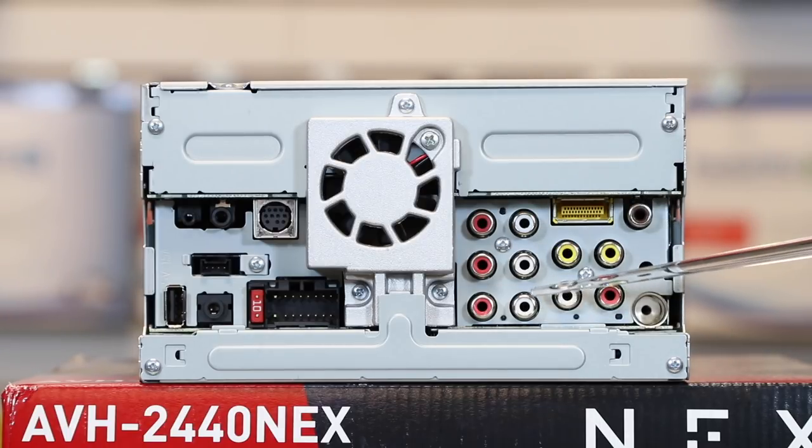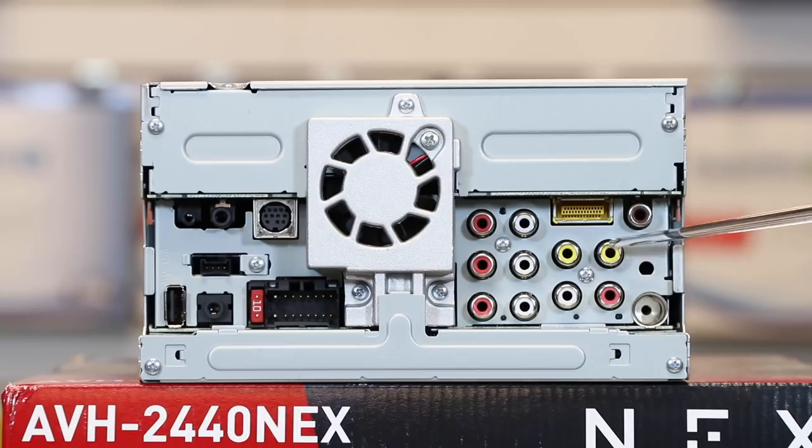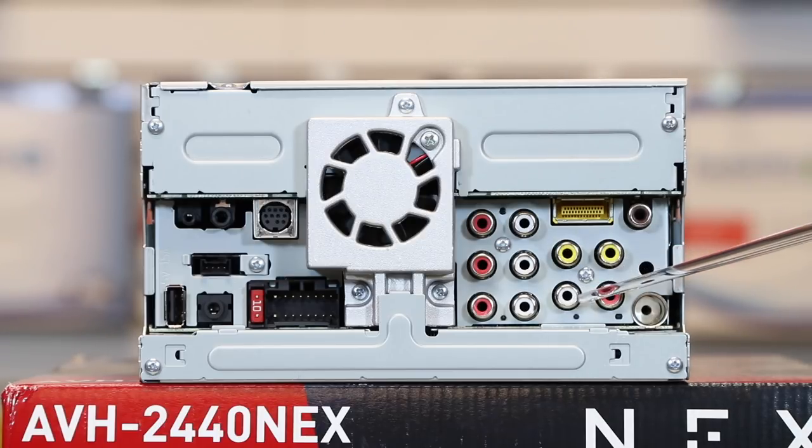This is your six-channel, four-volt preamp output. Starting at the bottom, we have the subwoofer, the rear, and the front. Next to it we have some AV inputs and an AV output — this is your video input, which is also used for the optional front-facing camera. This is a feature the 40 series has that the non-40s don't: the ability to turn your AV input into the front camera input. This is a lone video output — it does not have an audio output — so you can screen mirror DVD, CD, or USB out to a monitor in the back. The brown one up in the corner is for your backup camera.